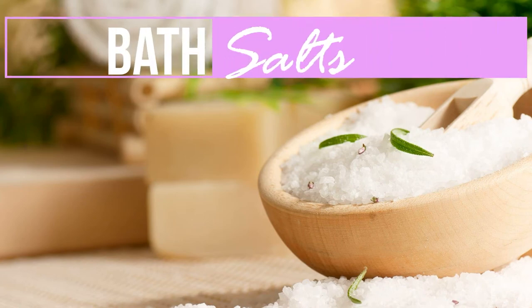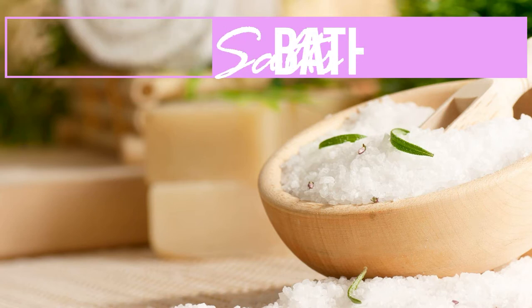In today's video, we're going to make our own bath salts and learn why you need to know how to make this fantastic do-it-yourself product for your home.